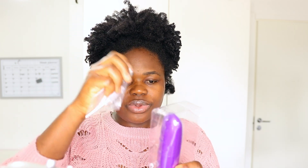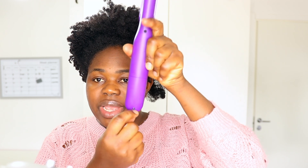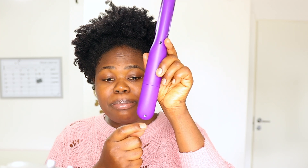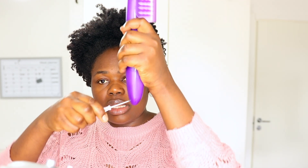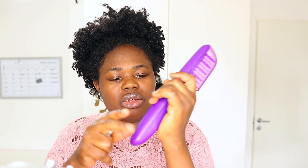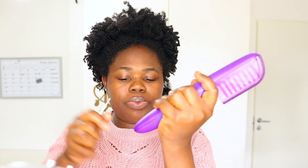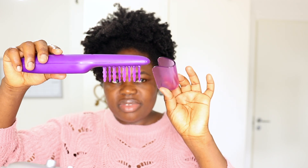Oh, this is cool — a screwdriver! This is how it came. I think this is where I'm supposed to put the battery — yes, it uses batteries. I have to use this screwdriver to open it up. I don't know why they put a screw; they would have just put something like a clip, which would be easier. And there's a protective case as well.